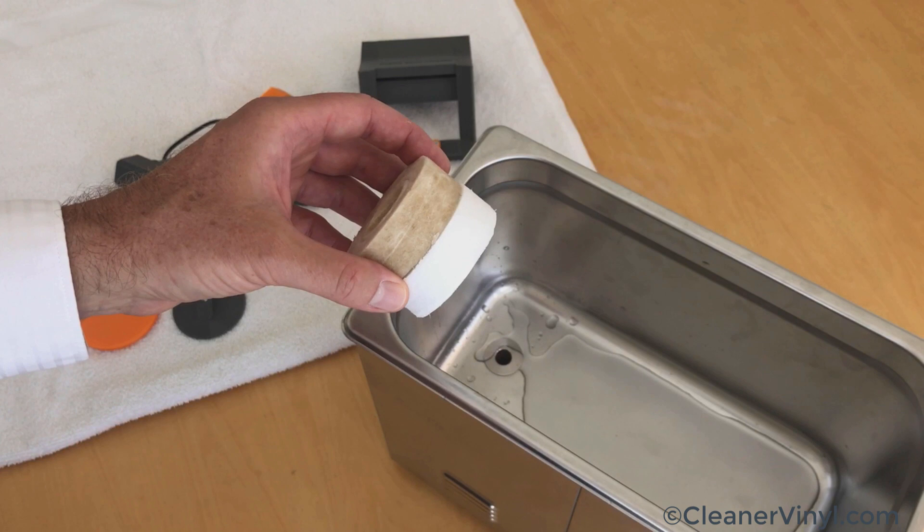The benchmark for deciding when to replace the filter is watching the water flow that comes out of the filter compartment with the filter installed. Once it gets weak, you know the filter is plugged up and needs to be replaced.